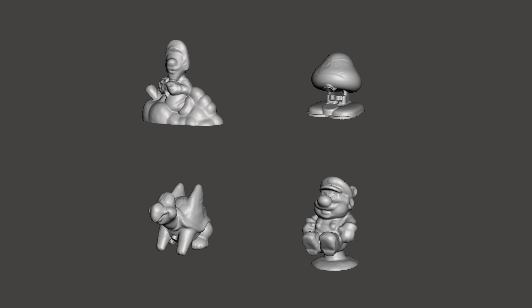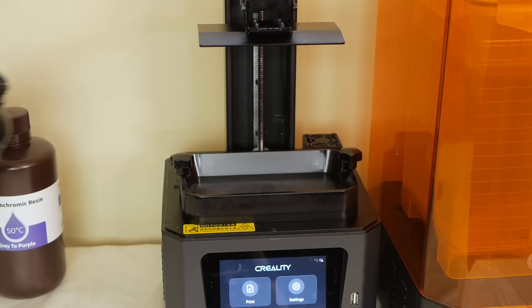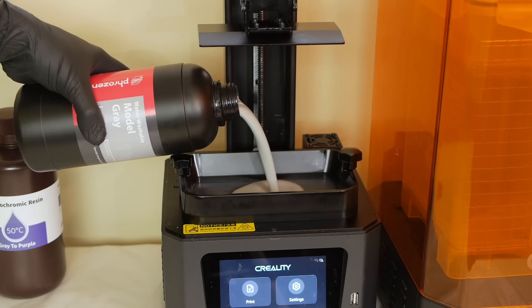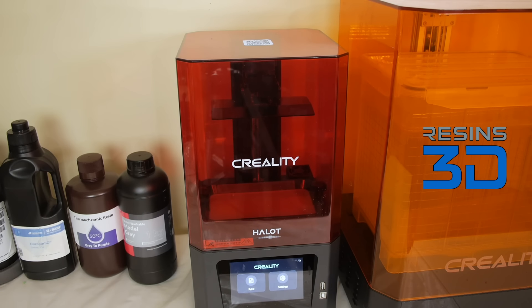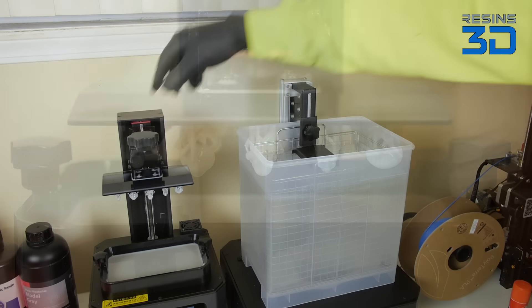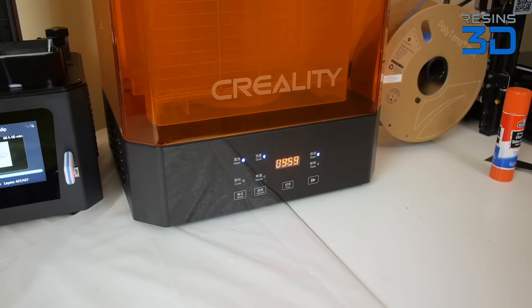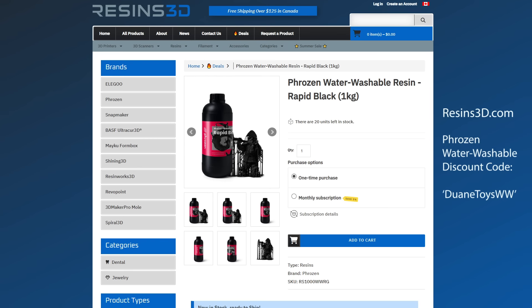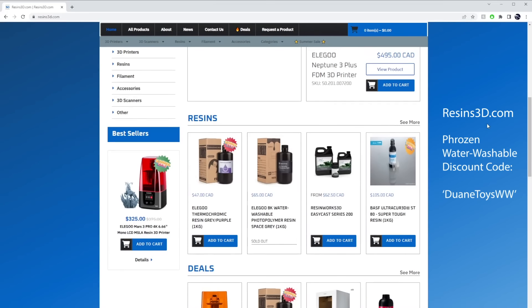These are the 3D models that I captured. Next, I'll send the files over to my resin 3D printer to print them out in one-quarter scale. I'm using the Frozen Water Washable Resin which was provided by today's sponsor, Resins3D.com. I like using this type of resin because it simplifies the cleaning process — after your models have been printed, you can just use water instead of isopropyl alcohol. For a limited time, you can get a 10% discount on the Frozen Water Washable Resin when you use the code DUANETOYSWW at checkout on Resins3D.com.